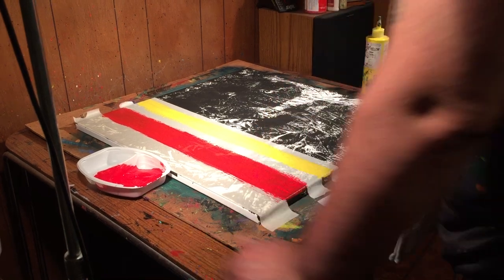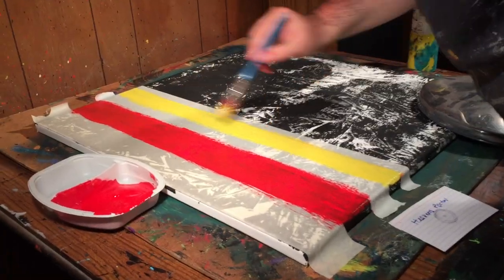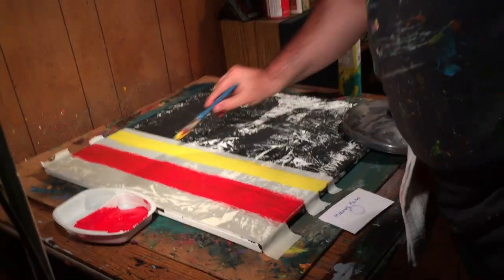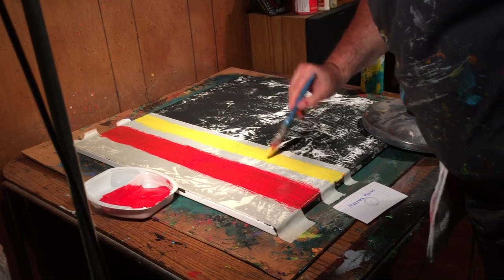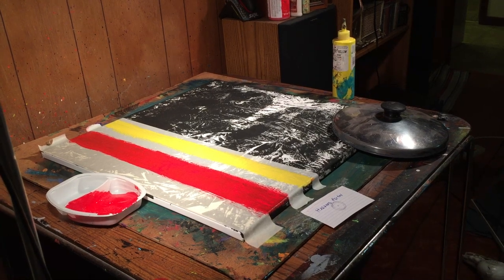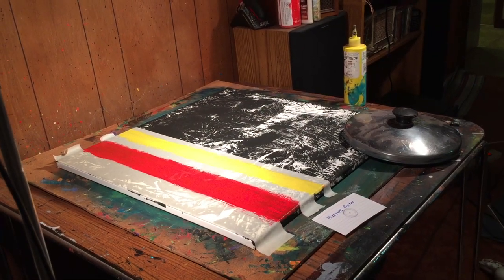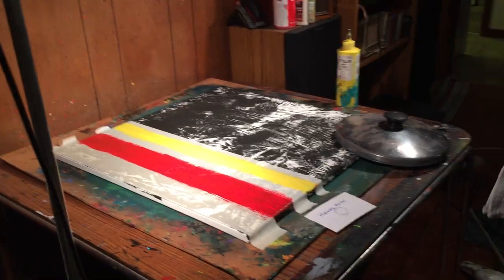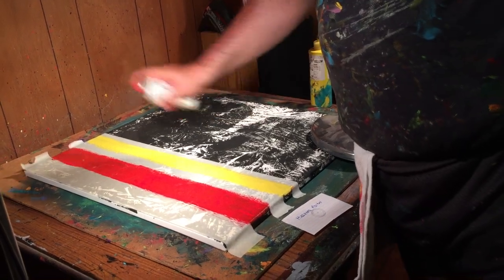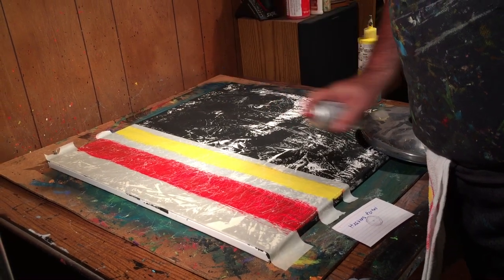It's still kind of showing through. I kind of like that though, it's kind of cool. It's kind of hard to see on film I'm sure, but where I'm sitting here you can see some of that marbleization poking through even though I'm using very opaque colors. I'm liking that. It's just adding to it. I like that a lot.